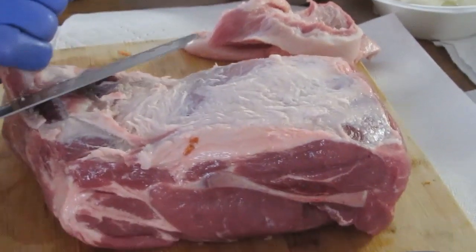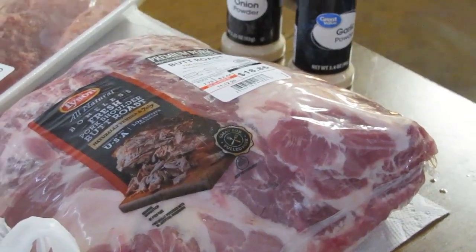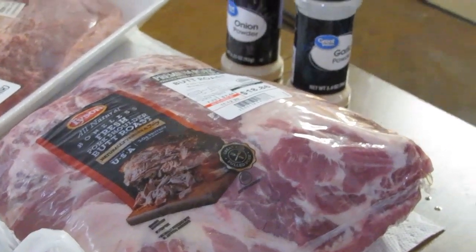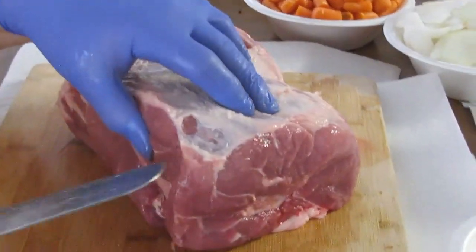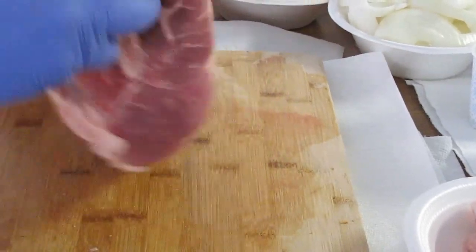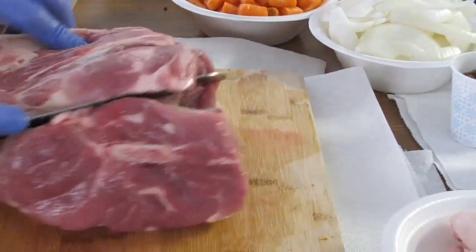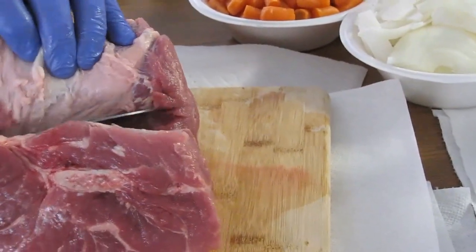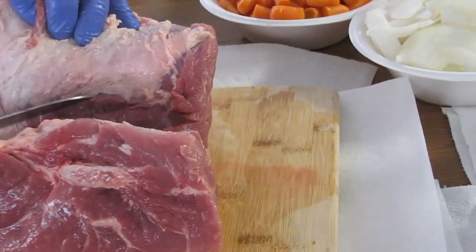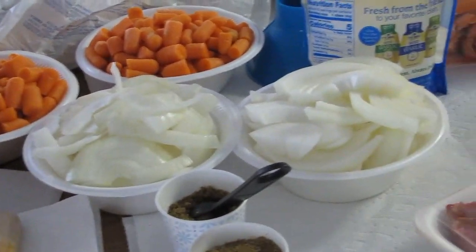Now this one is a bone-in, so it's going to have a little bit of extra work. This one was about $10 less than the boneless one — it's the same type of roast from the same company that distributed it. Now Ed's going to cut these into stew sizes. Look at that layer of fat right there in the middle — you can tell that's a butt roast. While we're waiting, Ed's got some carrots chopped up and some onions chopped.